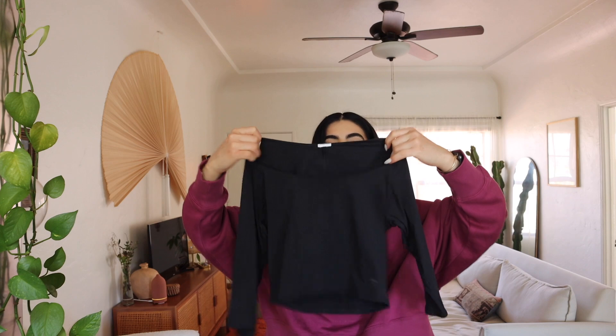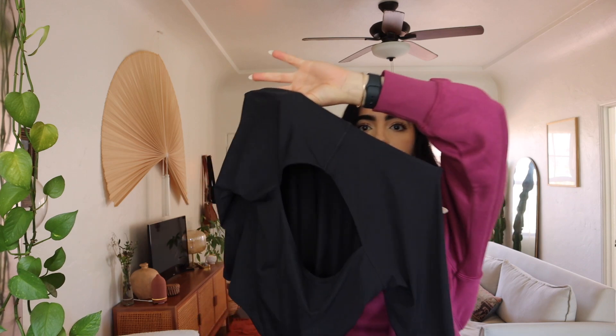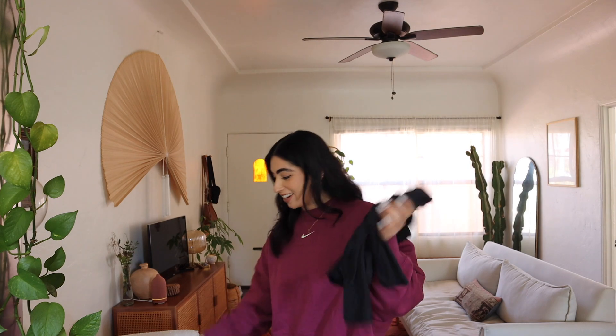I can't believe it took me this long — I have all this workout clothes and now I'm realizing I should have just had all Gymshark. This top is also so so cute, it's like a quarter-length shirt and it has a little hole in the back. The material is so good. I'm very very excited about these and I'm just gonna get more and more because I'm hooked.